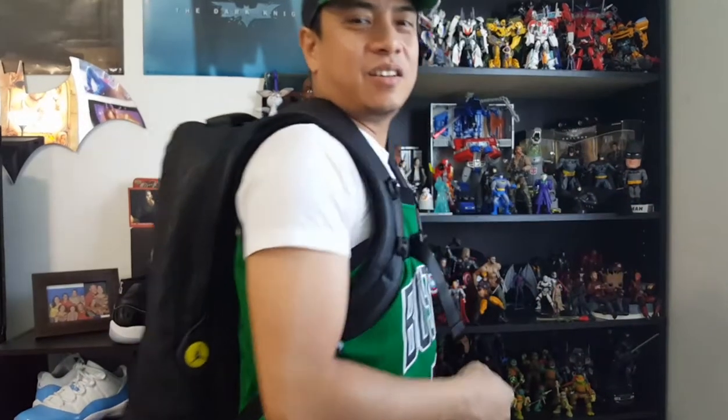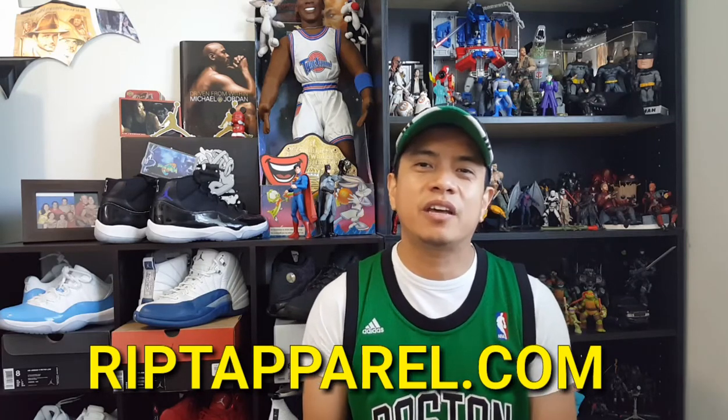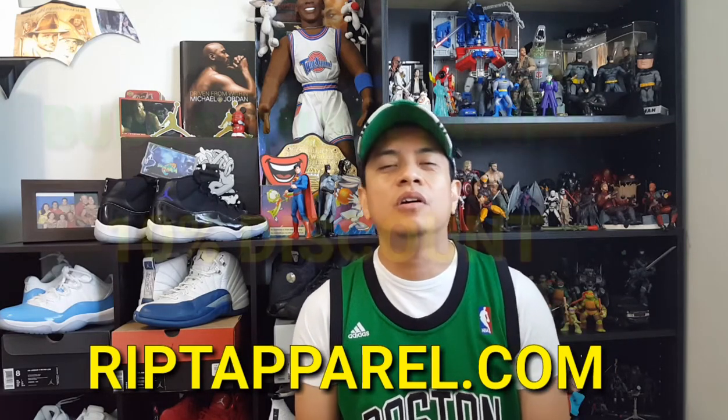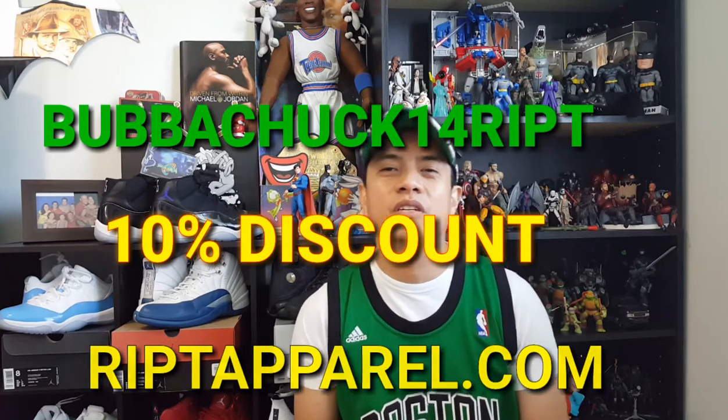And now let's go to the main event, the NBA Finals 2017. But before I go into who I'm picking to win the 2017 NBA championship, I just want to remind you that you can still go to rip2pile.com, buy anything you want, and get 10% off by using my code BUBBACHUCK14RIPT.